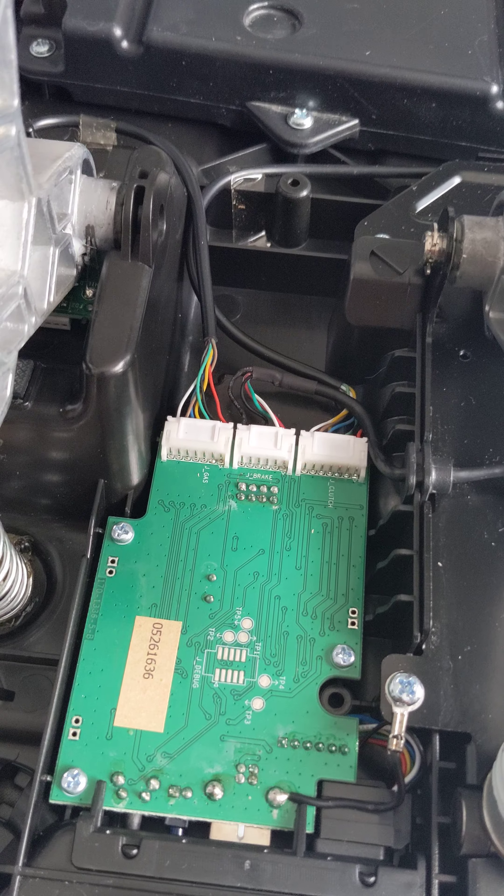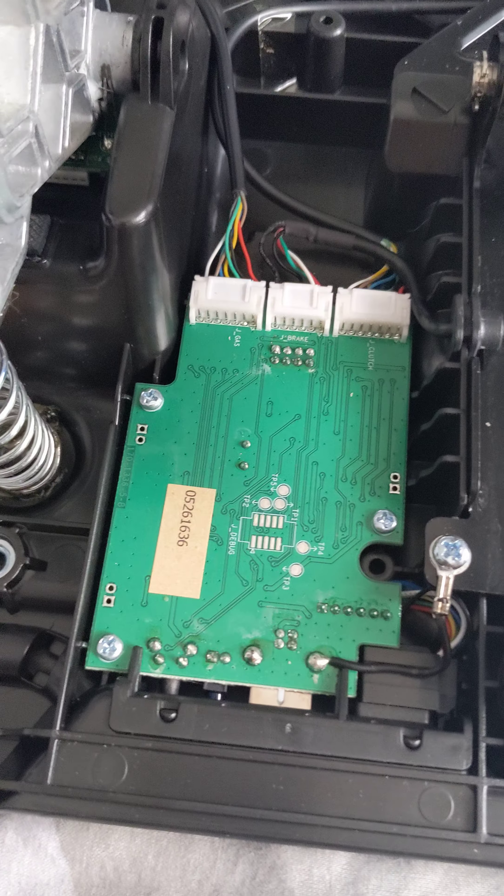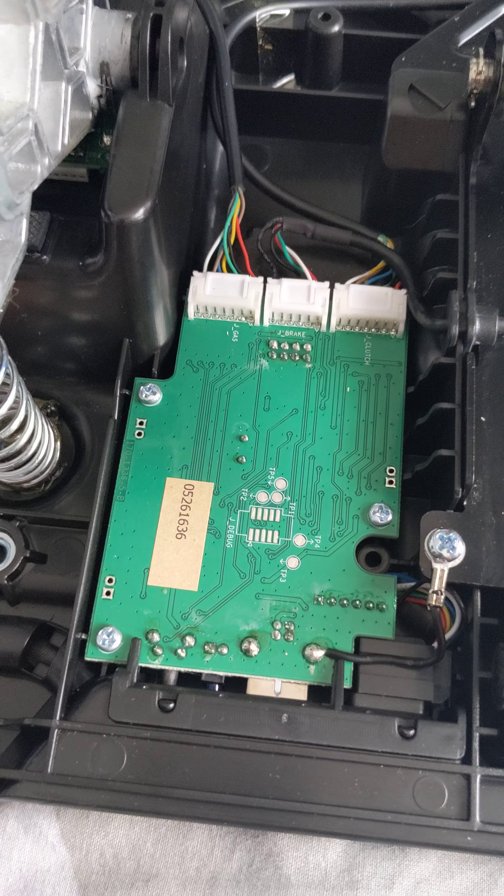Thrustmaster has around a two-year warranty, so you're not likely to have these issues within the first two years unless a component or soldering failure occurs, which you'd probably have to send back to Thrustmaster to sort out. But as I've had this for two and a half years it's out of warranty, and I don't want to pay Thrustmaster money and shipping for a problem that's very easy to sort out yourself — which is basically just cleaning dust.